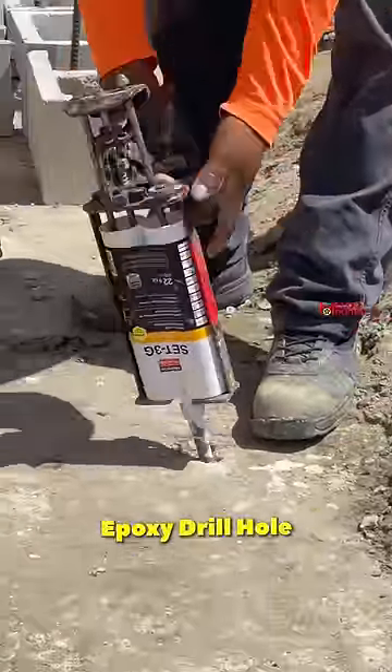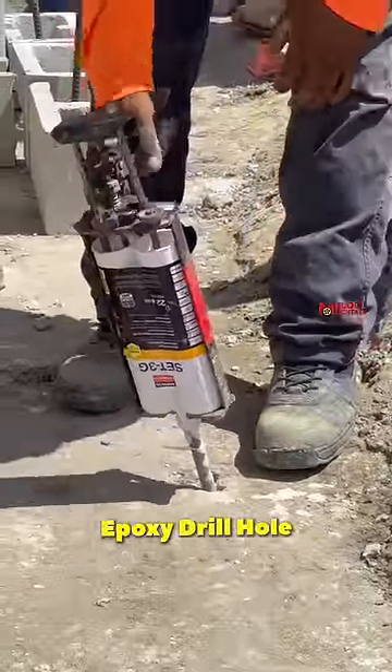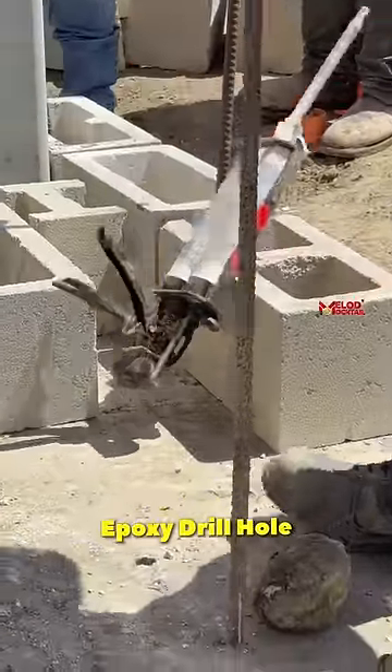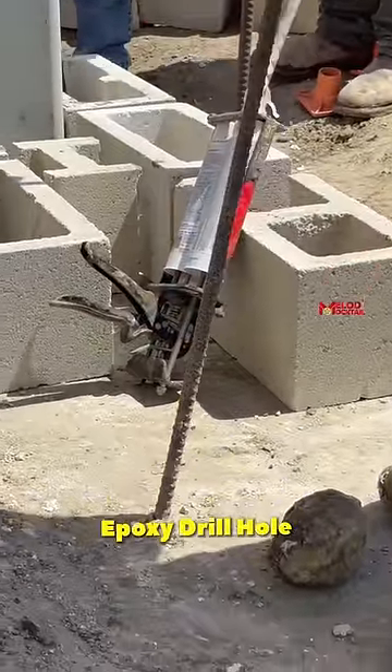I will apply it, and I will check the holes and the depth of the holes. I apply the epoxy. If I put these steel rods in, it will be hard to set it.